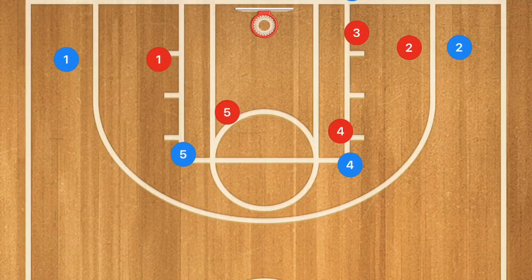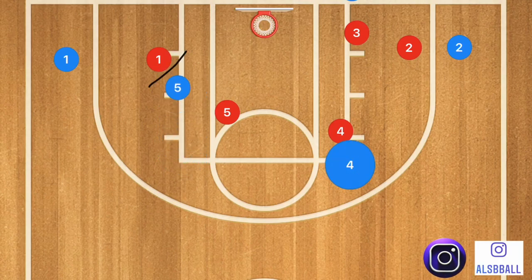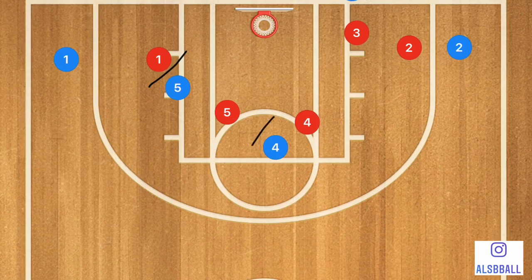Let's get down to the clipboard and check these out. In this first inbounds play we're going up against a man-to-man defense. We're going to try and get player one open. Player five will set a screen on player one's defender, and then player four is going to set up a staggered screen.